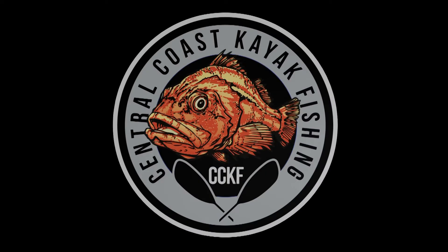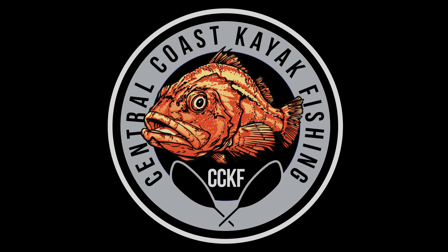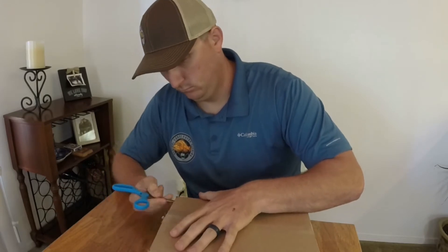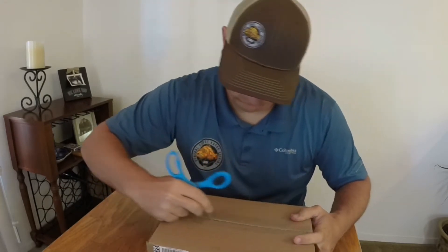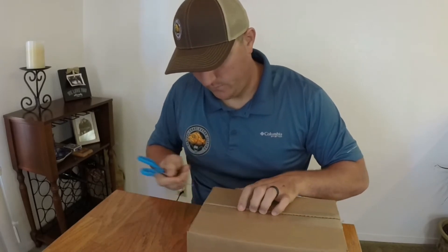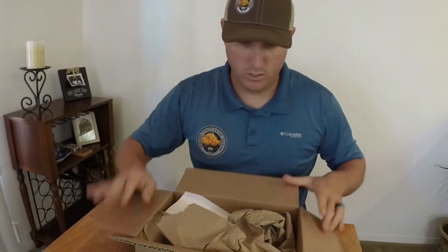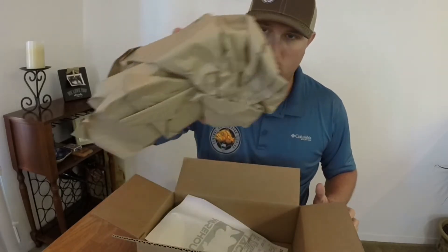How you doing? Ryan, Central Coast Guy Fishing. Just got an order in from Tackle Warehouse, ordered a couple new things. Let's go ahead and unbox this stuff. Gotta love ordering the stuff yesterday afternoon and got it this morning. Gotta love one day free shipping from Tackle Warehouse.